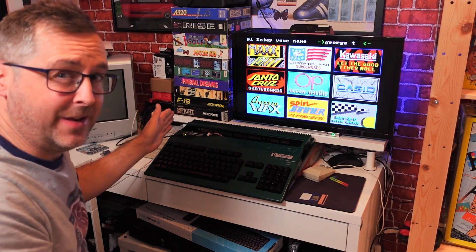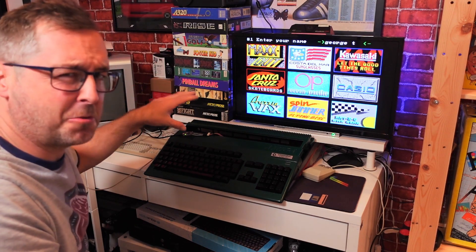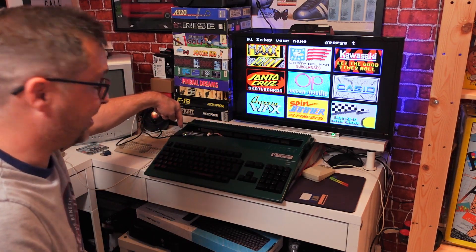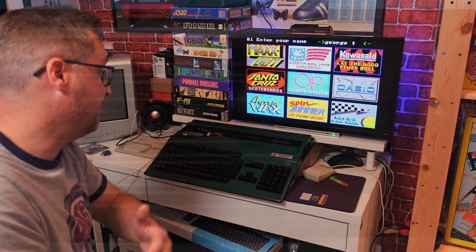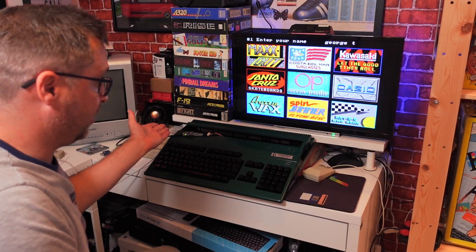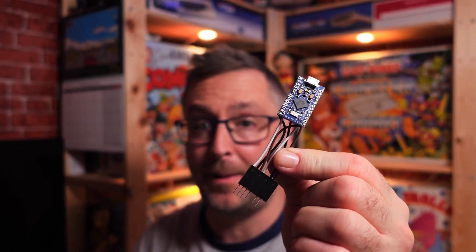I know there are other adapters out there but I think they're more expensive and the setup is massive by comparison. The size of this little device, and it gets the original keyboard working with an A500 Mini - and it'll also work with a PC and other devices. I'll put screenshots up of what it's compatible with, or just go and check out Retro32's website. This little device works absolutely flawlessly. Twenty-five pounds, money well spent in my opinion.